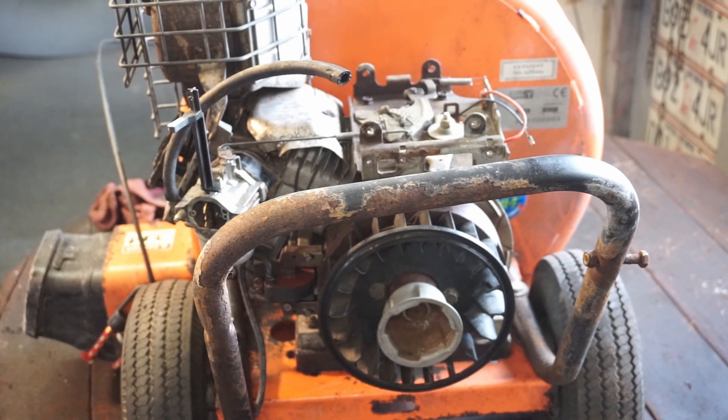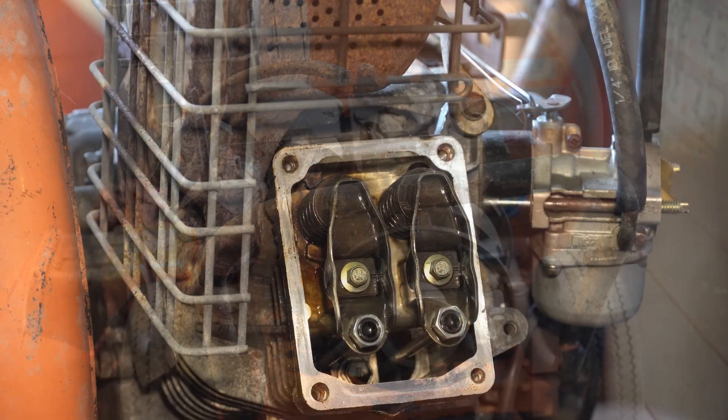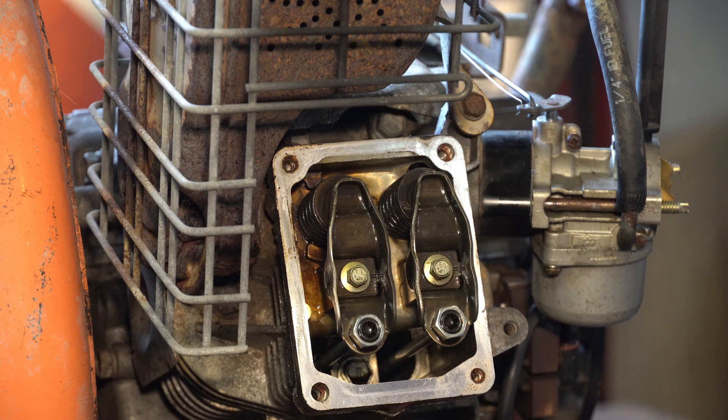Maybe some guys are just showing you how to do a valve adjustment, but what I'm showing you is there's a bigger reason for why you should be doing your valve adjustment. When the machine is brand new they say a hundred hours, but most of the time that's not even the case. If the machine is a few years old and it's been in service a lot, that's a good time to do it - and it's a good time to go through everything.